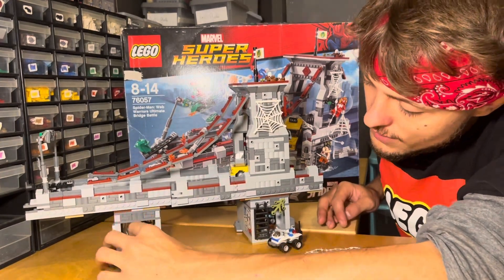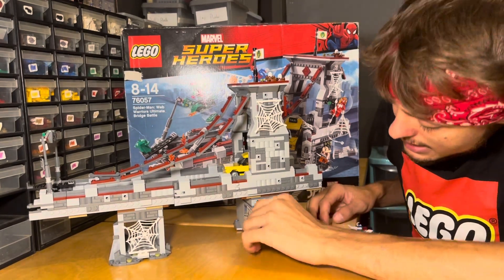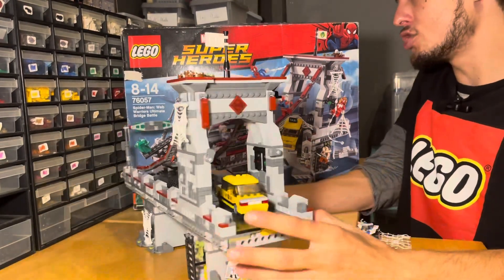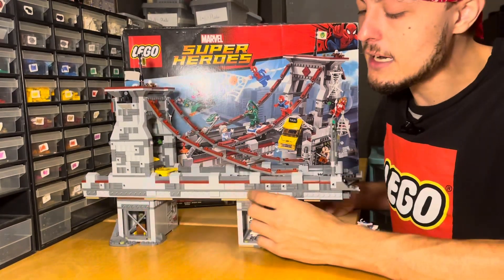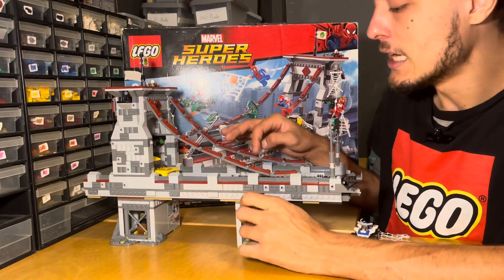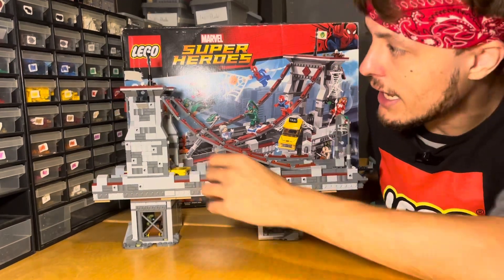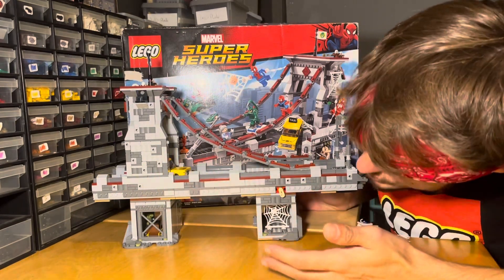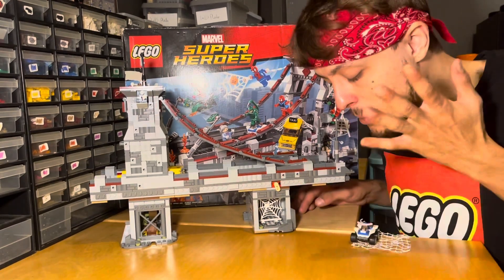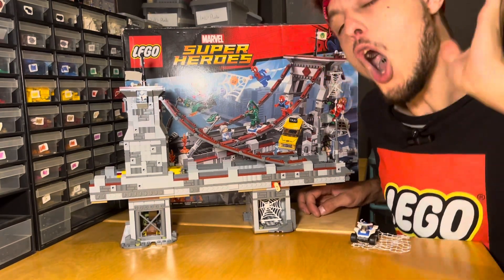Down here underneath is a little den — not really a play feature, just a detail. And under here is what I think is Craven's little hideout. If you spin it around, there's a tiny lever, and when you pull it, a character drops down into Craven's spider trap. There's also a little stand for minifigures, little details everywhere, craven's hideout, loads of stickers — on the whole there is so much to do on this Lego set, loads of play features and hidden details. Now I'll take you in for a closer look.